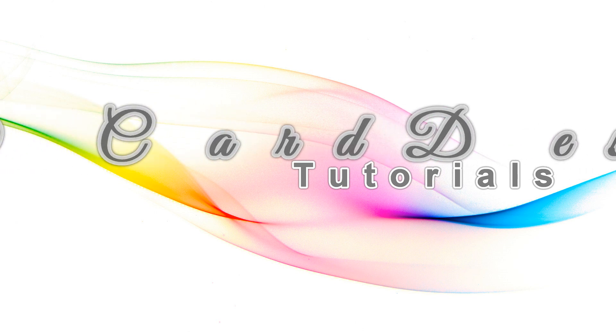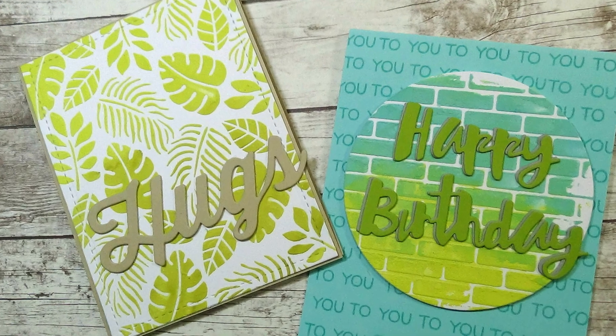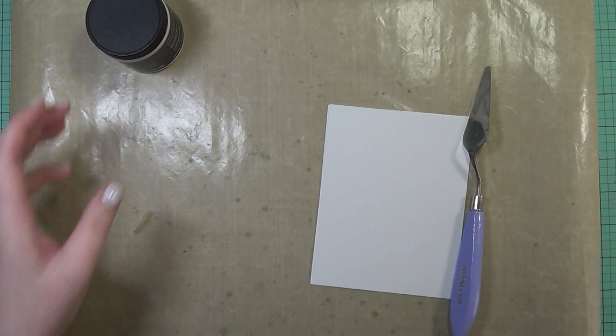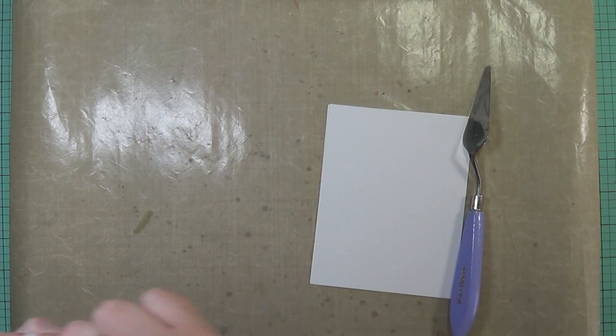Hi, my friends. It's Keri. Welcome back to my channel. Hope you're all having a great day. Today I'm going to be doing two cards featuring some embossing paste, and I'm going to show you how you can add a little bit of color to it using some Distress Oxide inks.